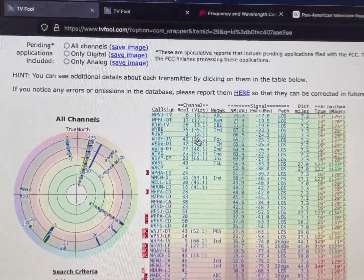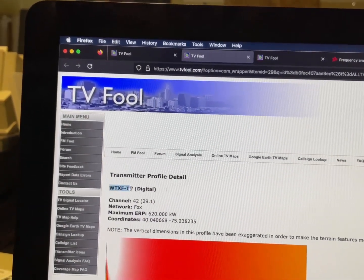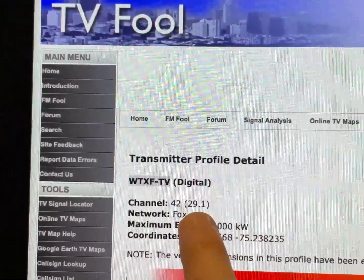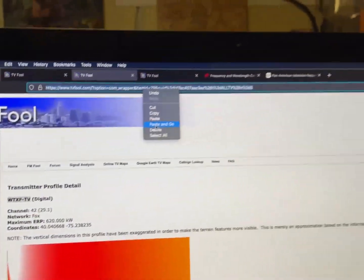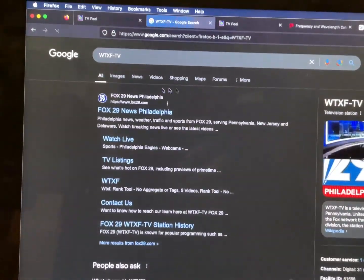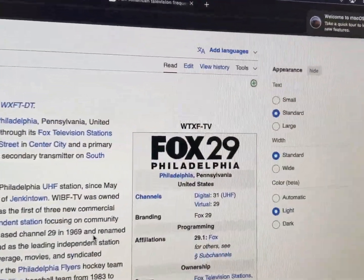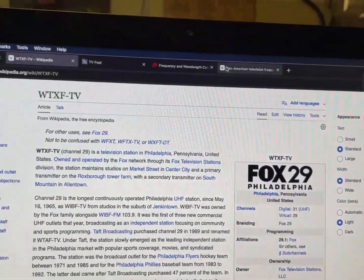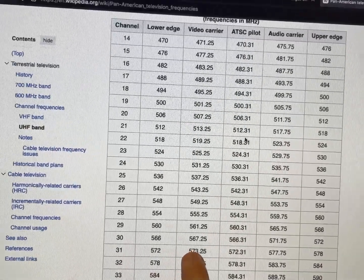I believe the game is on channel 29, Fox, which should be really easy to get. The site shows it as channel 42, but channel 42 doesn't exist anymore. There's a difference between the virtual channel and the actual UHF channel. Looking up WTXF-TV on Wikipedia, it is now on digital channel 31, virtual channel 29.